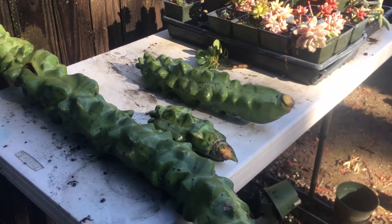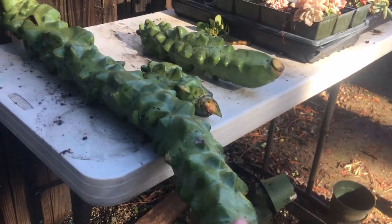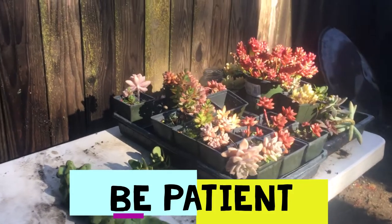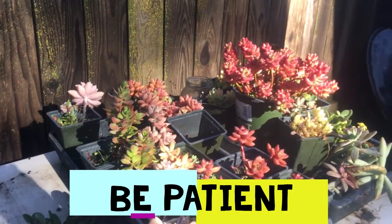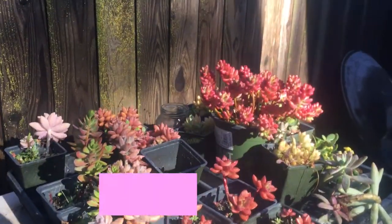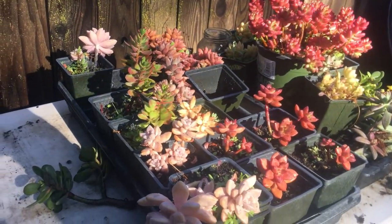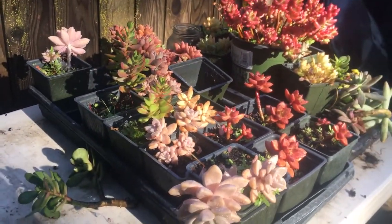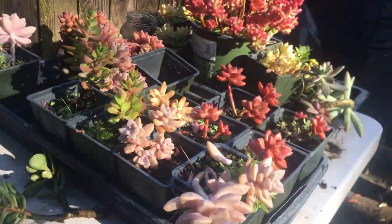The trick with these is just be patient — patience is actually a gardener's best friend. It's always the hardest thing, especially for new gardeners, to be patient and just let the plants do their thing. You can see some cuttings in here that I've been taking — all of these came from cuttings. What's great about succulents is you can also do the leaf cuttings. We'll do that in another video and that's super easy as well.